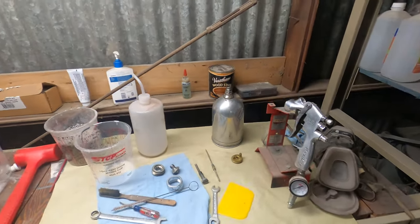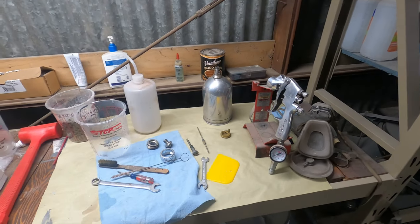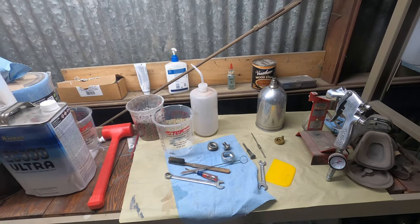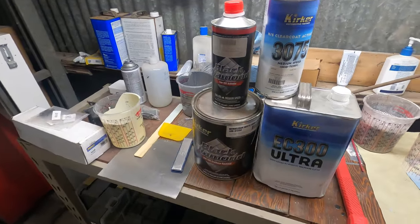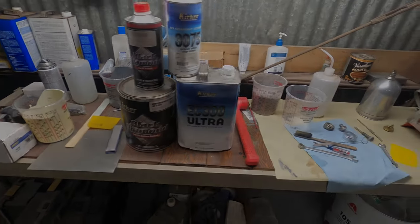I sprayed it through the DeVilbus Finish Line 3 — it's a very beginner gun. It comes with multiple tips: 1.3, 1.5, 1.8, and I believe a 2.2 tip. I sprayed the base coat through the 1.5, but I feel like maybe I should have been spraying through the 1.8. I'm not sure.